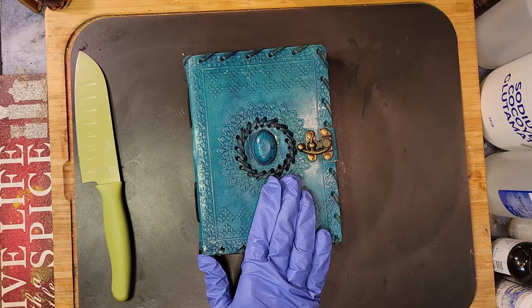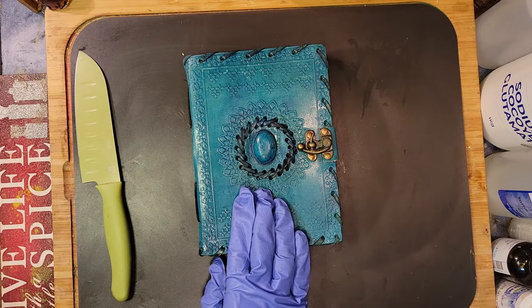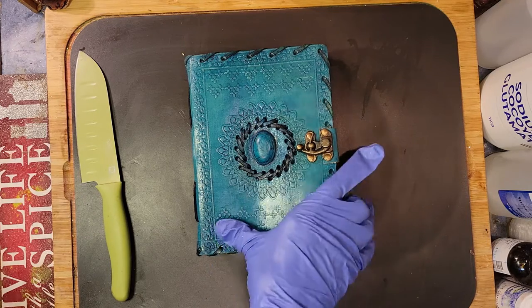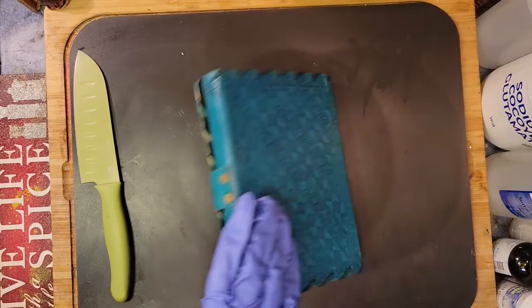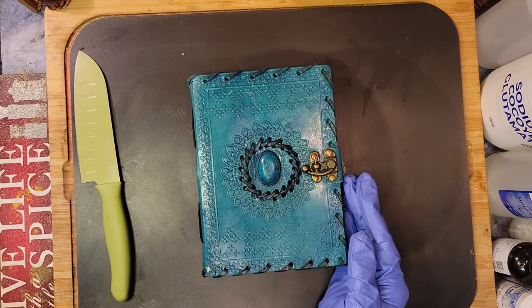If you've ever been through this process, you know exactly what I'm talking about. Bath bombs alone went through an entire development process, and probably six to eight different products came out of just me learning to play with the ingredients that are used in bath bombs.